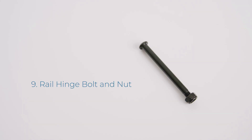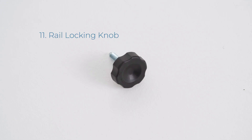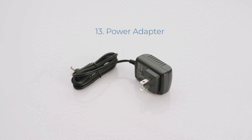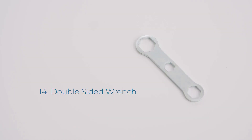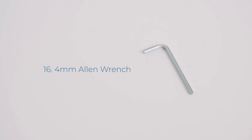9. Rail Hinge Bolt and Nut, 10. Rail Locking Pin, 11. Rail Locking Knob, 12. Rail Locking Knob Washer, 13. Power Adapter, 14. Double Sided Wrench, 15. Six Millimeter Allen Wrench, 16. Four Millimeter Allen Wrench.